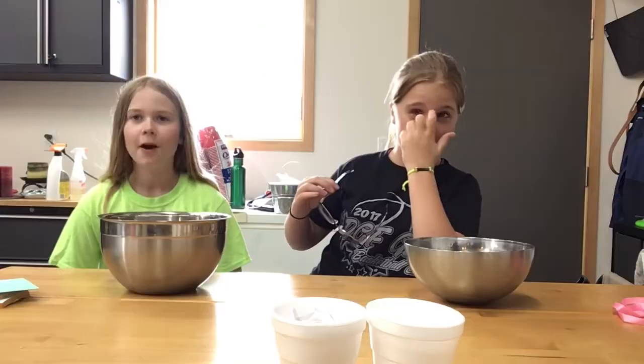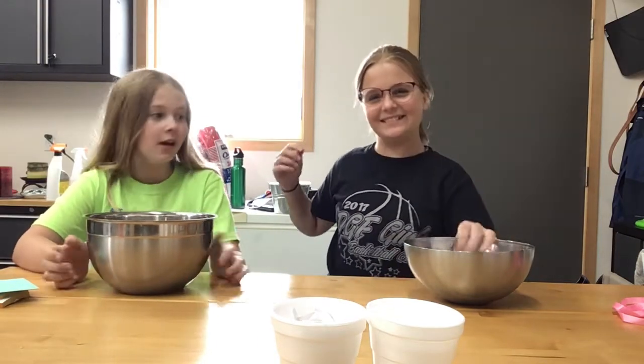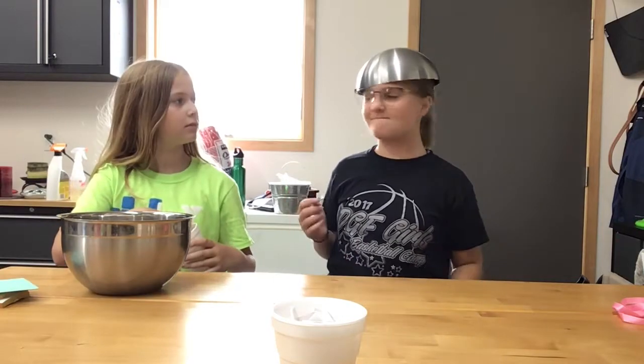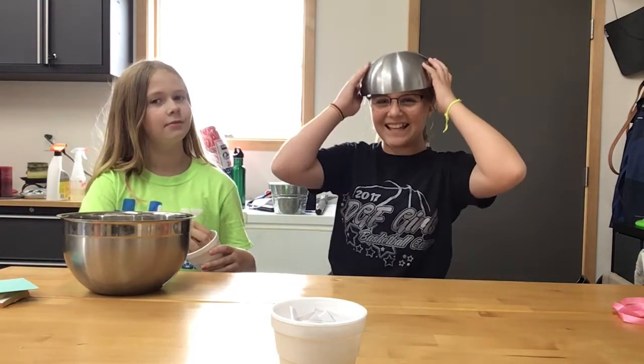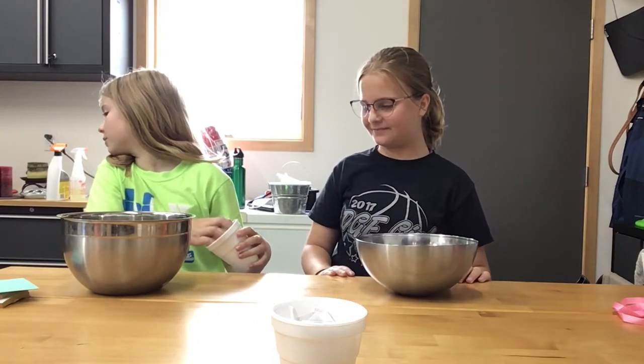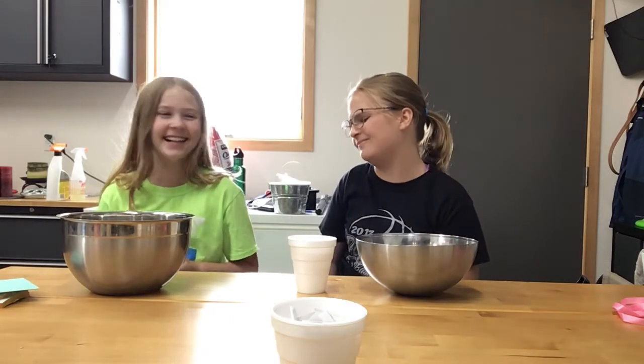Except we still need to get bowls. Okay, we're back! We have our bowls — Kim has a smaller one. We're going to start with our glue. I got white glue, Lemon got clear glue.